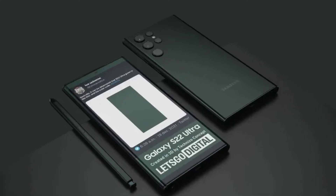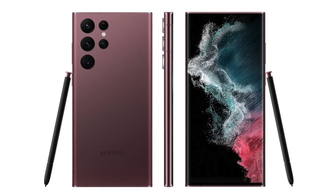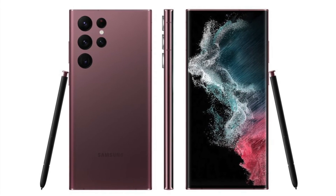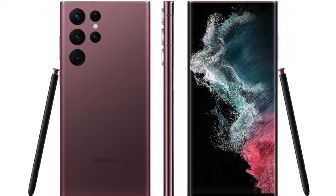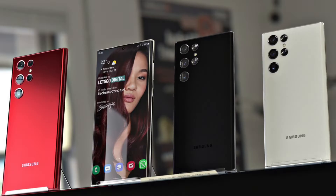Hey guys, what's up, it's Tech Flash, and I have to say that the Galaxy S22 Ultra has almost fully been leaked. There have been rumors and pictures leaking back and forth, and we pretty much by now are about 99% certain of what the S22 Ultra is going to look like.